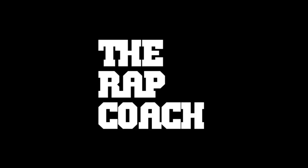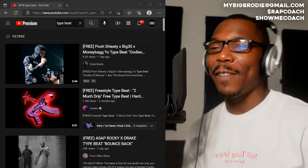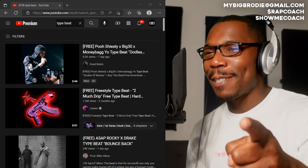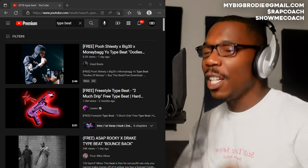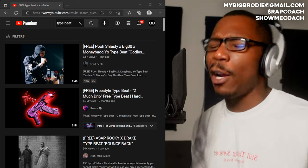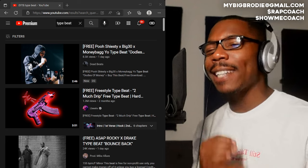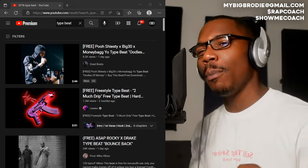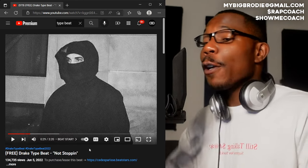What's going on out there artists, it's your boy coach back with another video. Today I got some sauce for you — I'm gonna give you five surefire ways to approach any type of beat, no matter what genre, no matter what tempo. Before I get into the sauce, I ask that y'all please like the video. Without any further ado, let's get into it.